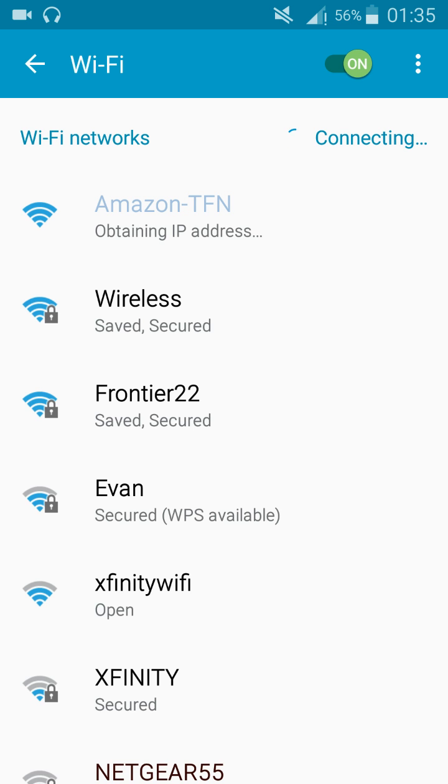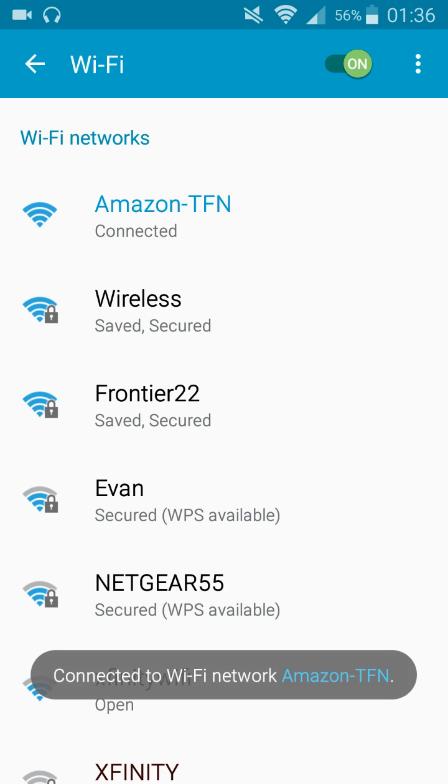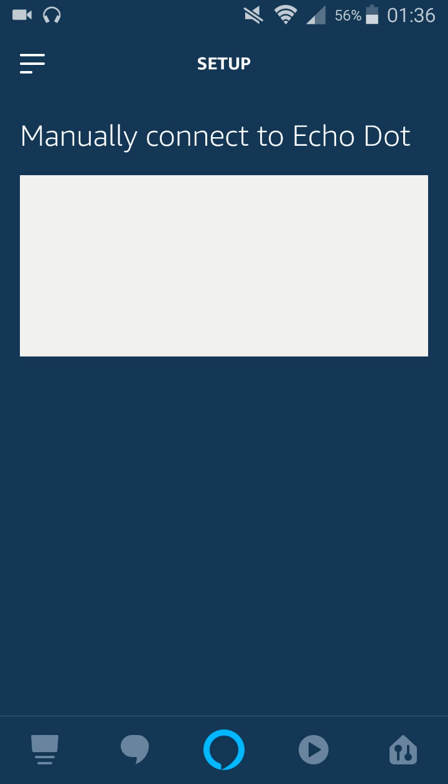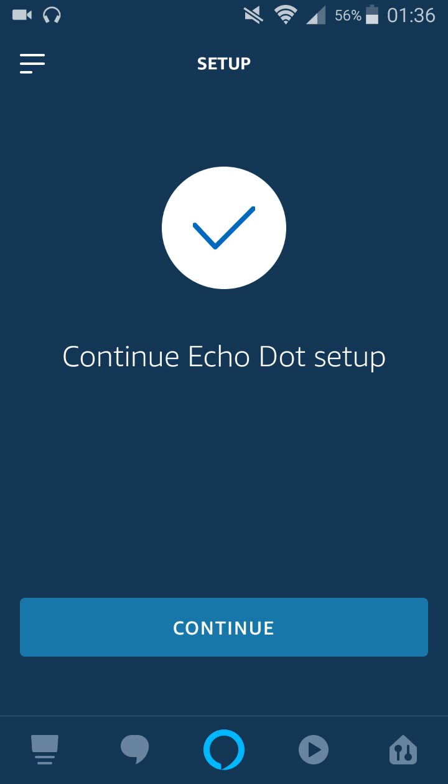You've connected. Now go back to the Alexa app. We've officially connected, so now I'm going to go back to the Alexa application. It says Continue Echo Dot setup.